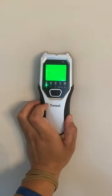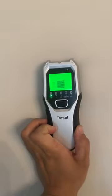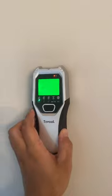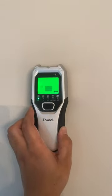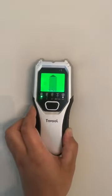All right, so turn it on — just hit the middle button, hit the side button to calibrate it, hold it still, then you just slide it across the wall. There is a stud right there.